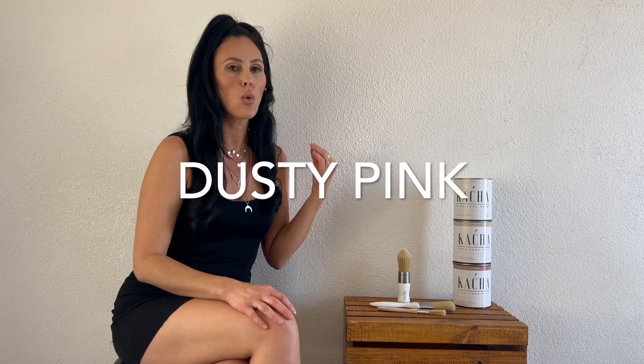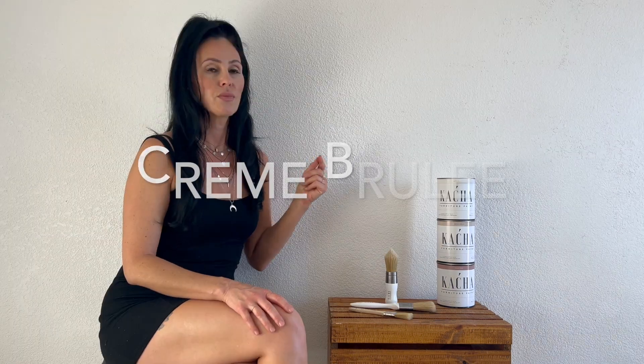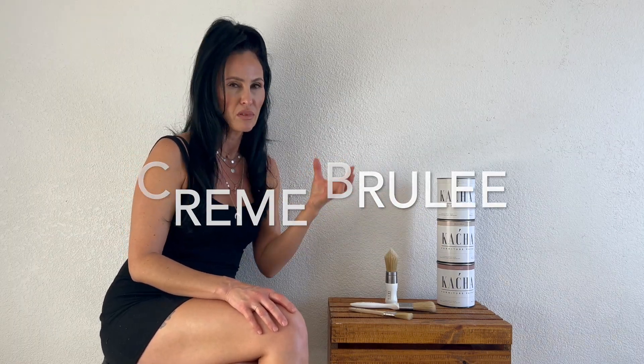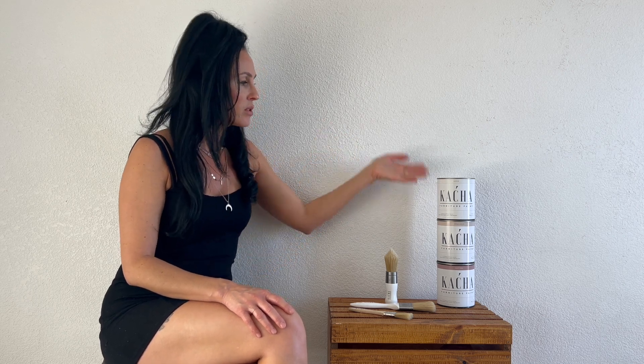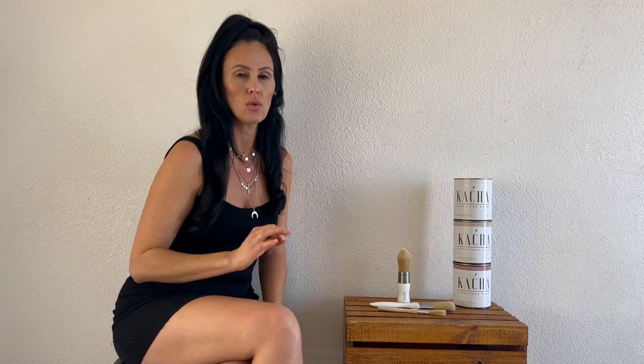The dusty pink is just gorgeous — it reminds me of a rose you'd find in a spring garden. Not a baby pink, but very soft, subtle, earthy, and beautiful. The Creme Brulee reminds me of the color of bleached sand — it's gorgeous. The Azucar is a beautiful, nice, neutral white tone. These colors go together so well. She's got about nine colors out right now and I cannot wait to try them all. I can't wait until she comes out with a black — I've had a difficult time finding a nice black for my pieces.